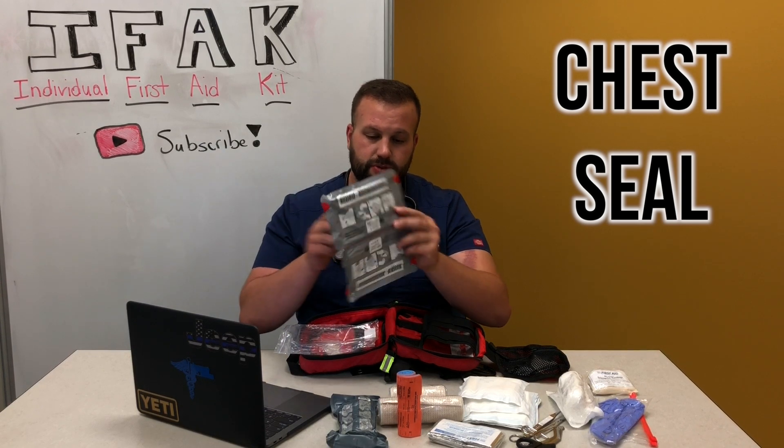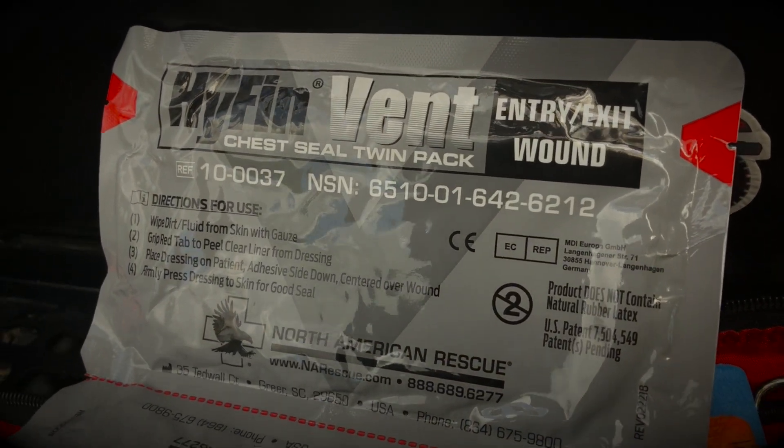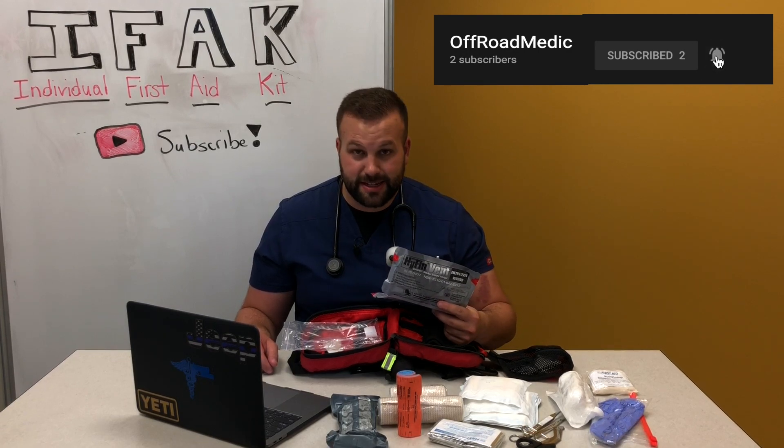Next up is what's known as a chest seal, also from North American Rescue. Carry two of these because most gunshot wounds are high velocity, meaning you'll have an entry point and an exit point. We apply these to equalize pressure and prevent a lung from collapsing. You might think this is overkill for off-roading, but if you roll a Jeep and a piece of metal, a tree branch, or something penetrates the thoracic cavity, you want to seal that up. Better to have it and not need it than to need it and not have it.